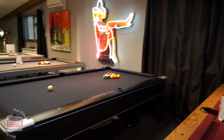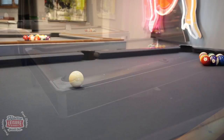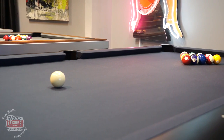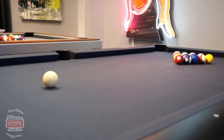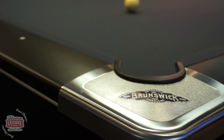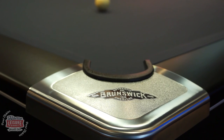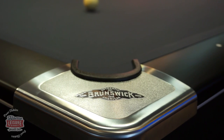This is the magnificent Brunswick Centurion, an eight-foot American slatebed pool table made by the historic Brunswick Billiards Company. The Centurion is an eight-foot table and uses a three-piece sectional slate for a playing surface. It's definitely one of the most solid looking tables in our showroom.